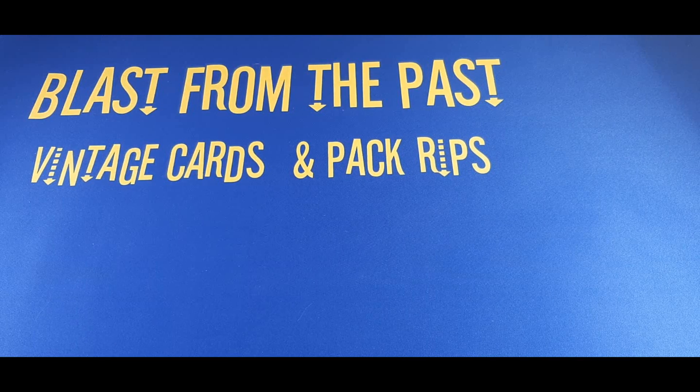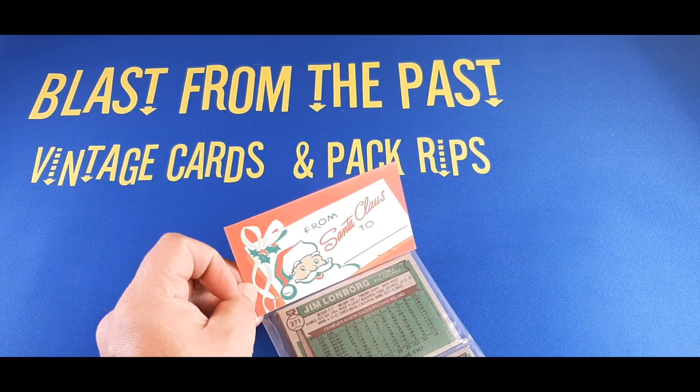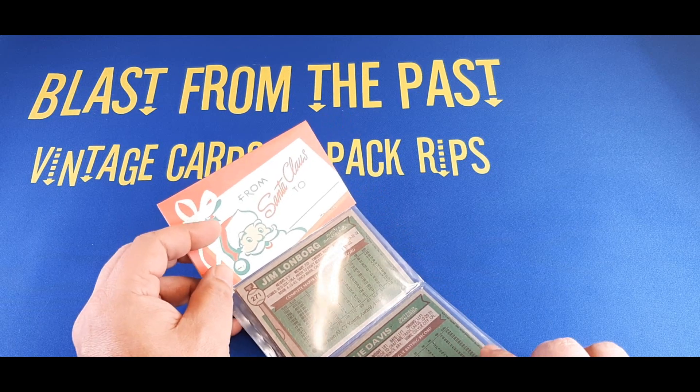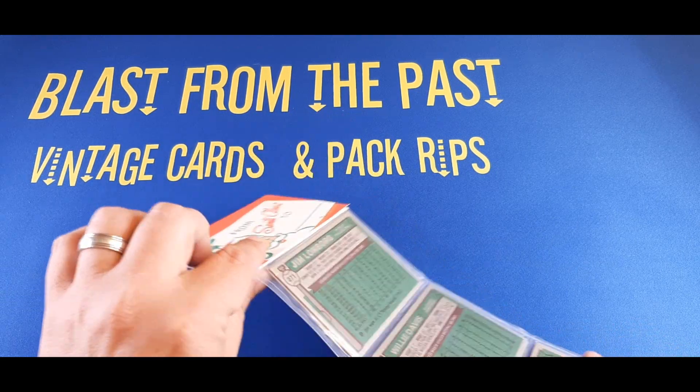Hey there, sports fans and car enthusiasts! Welcome to the channel! It's time to open another vintage holiday pack. I spent a whopping $60 on this one, but to me it's already worth it — let me flip this over and show you why.